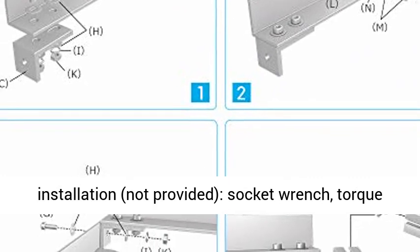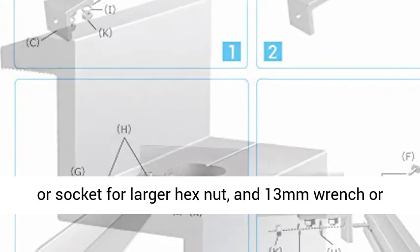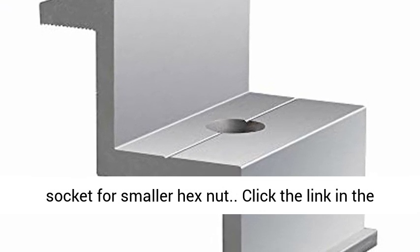Recommended tools to have before installation, not provided: socket wrench, torque extension, box leveler, tape measure, 18 mm wrench or socket for the larger hex nut, and 13 mm wrench or socket for the smaller hex nut.